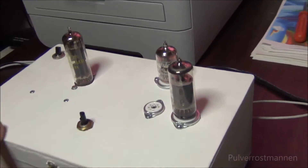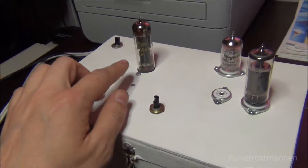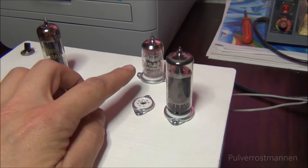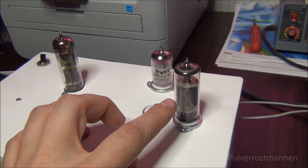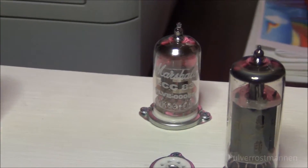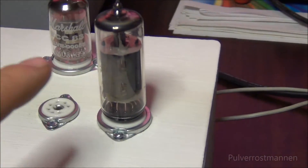Let's go over to the amplifier and have a look at it. Here's the volume control, here's the rectifier tube, we have a double triode, and the output pentode. The double triode is also the one that's connected to the pre-amplifier output, so when using that one, this pentode is not used.